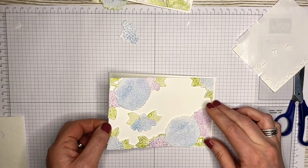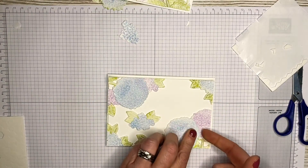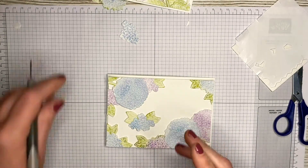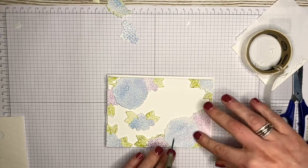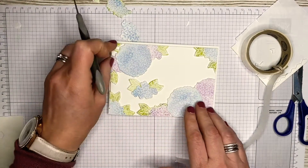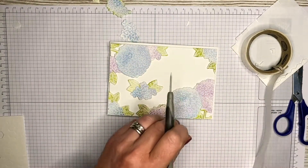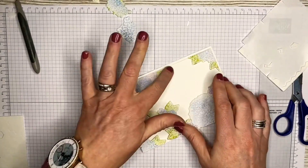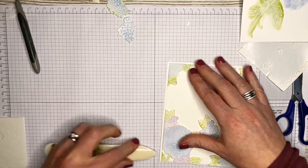Nearly stuck it down upside down — too busy talking! You can see this needs a bit of support, so use a glue dot or Tombow glue, whichever you prefer. I'm going with a glue dot because it's quick and easy. Have a flick over the surface because pieces that overlap the leaves can be a bit loose, so just feel around to make sure everything is in position. There's a bit of rough edge on my white cardstock from the trimmer — I'll just smooth it off with my bone folder. You don't have to use the matting layer; you could stick it straight down on your card.